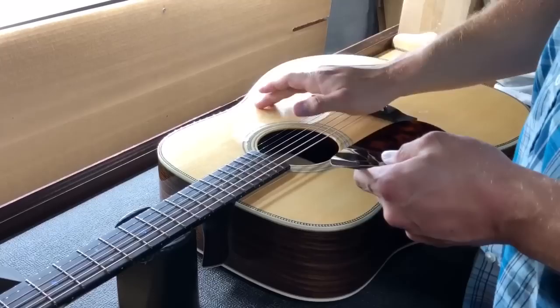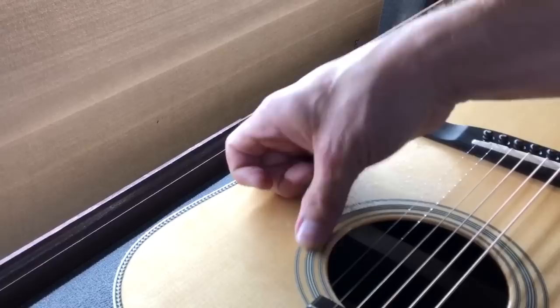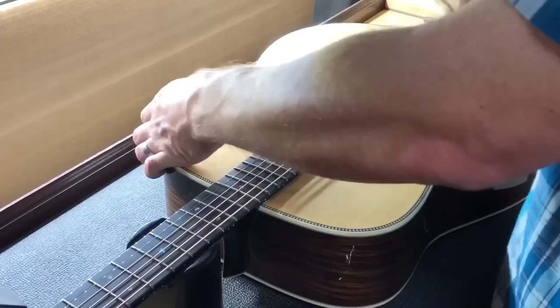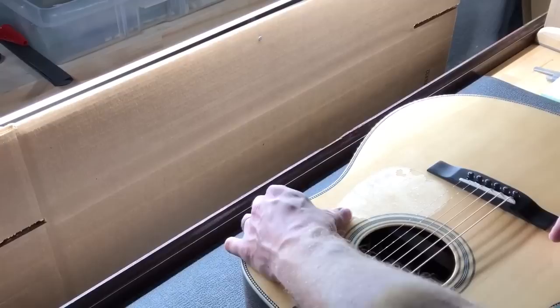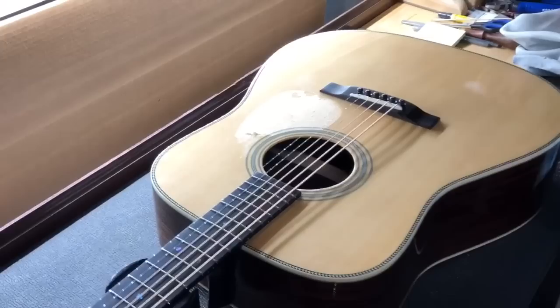So we got the old pick guard off. As you can see, a lot of this — there's nothing wrong with your finish or anything. That's just sticker residue, that double-sided tape. You can see it's kind of coming off. Now we just work this stuff off of here. If you don't have any penetrating oil, lemon oil works really good to loosen up the gunk and rub it off. You can just use your thumb like I'm doing — it'll take a while but you just work across it. As my dad used to say, poor men have poor ways. You can just rub it all off with your thumb; it takes a little while.